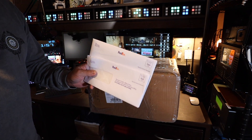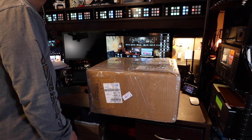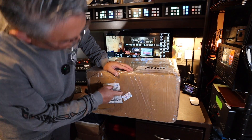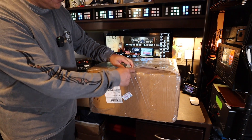It scared me because I thought it was an invoice, but it's just notification information. And also on this tag, it says security checked and they also x-rayed it. So let's take off the cellophane first.